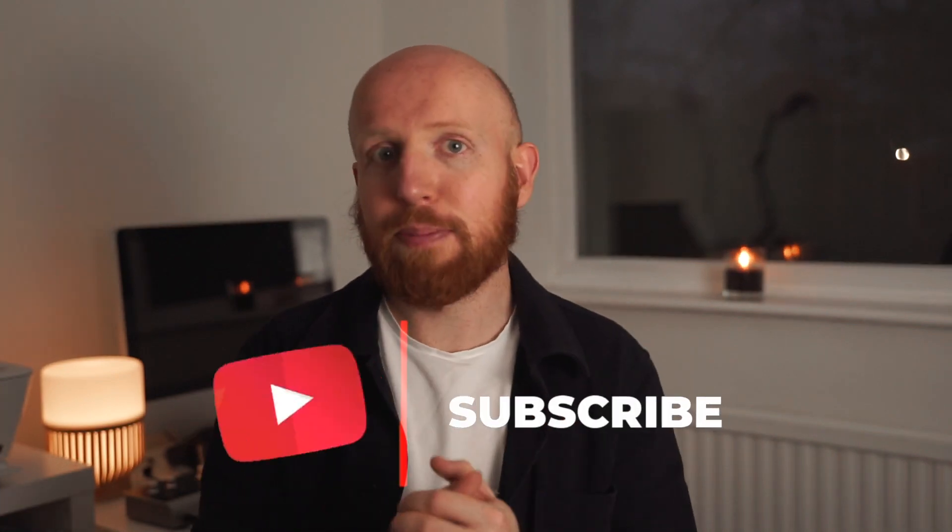Before I dive deeper into this video, I just want to take a minute to encourage you guys to hit the subscribe button if you haven't already, and if you find this video useful make sure to give it a thumbs up. It really does help the channel in these early days.